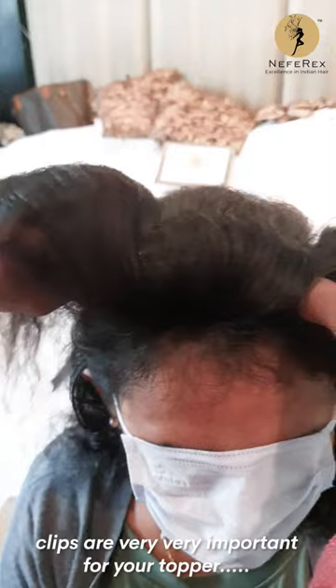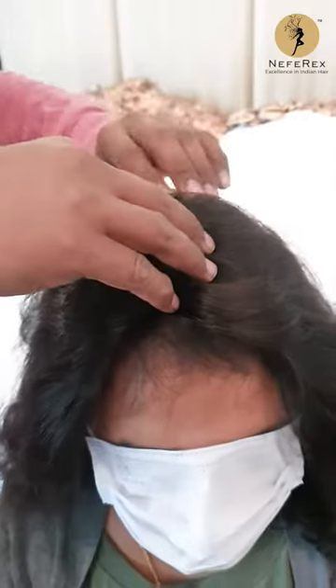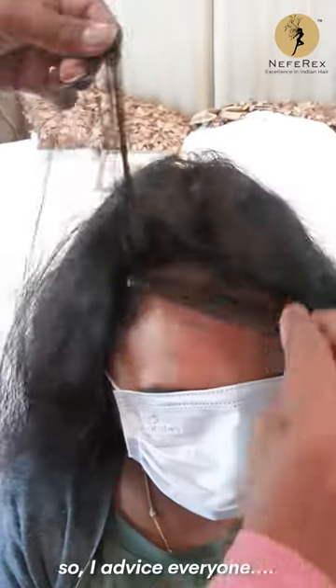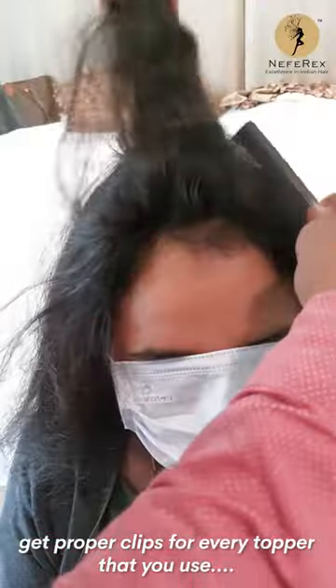Clips are very important on the topper because they really hold it very well, so I advise everyone to get proper clips for every topper that you use. Now she is wearing the backcomb topper.